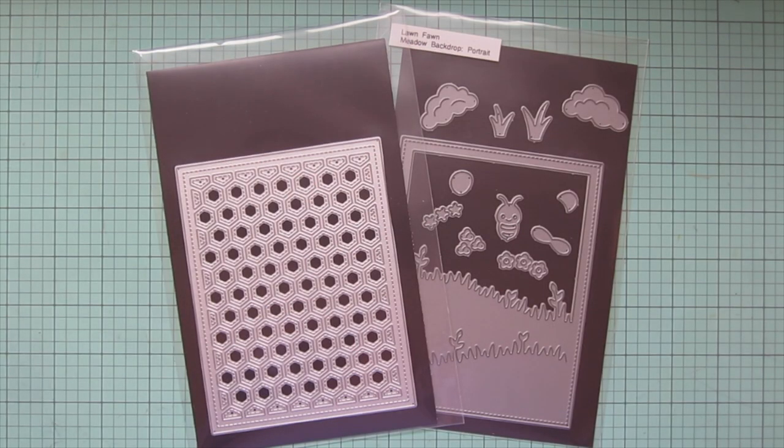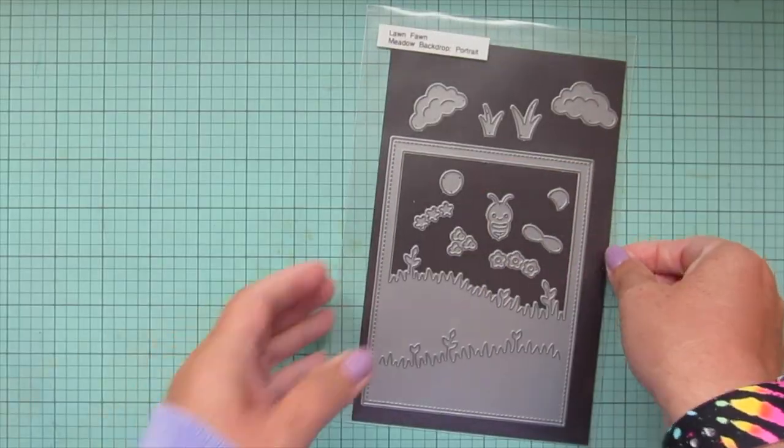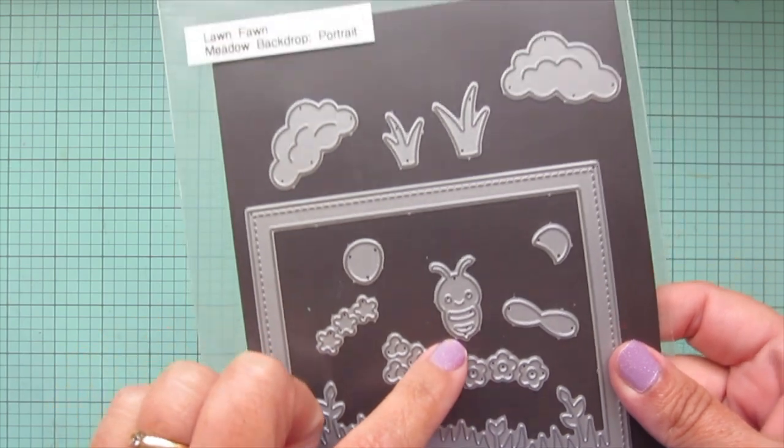Hey friends, it's Christy. Welcome back to my channel. Today I'm going to be making another all dies, no stamps card using the Lawn Fawn Honeycomb Backdrop and the Meadow Backdrop Portrait.